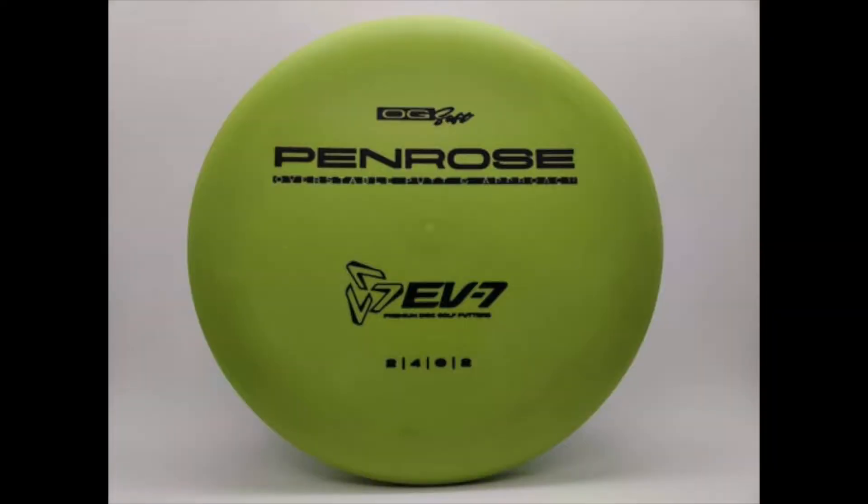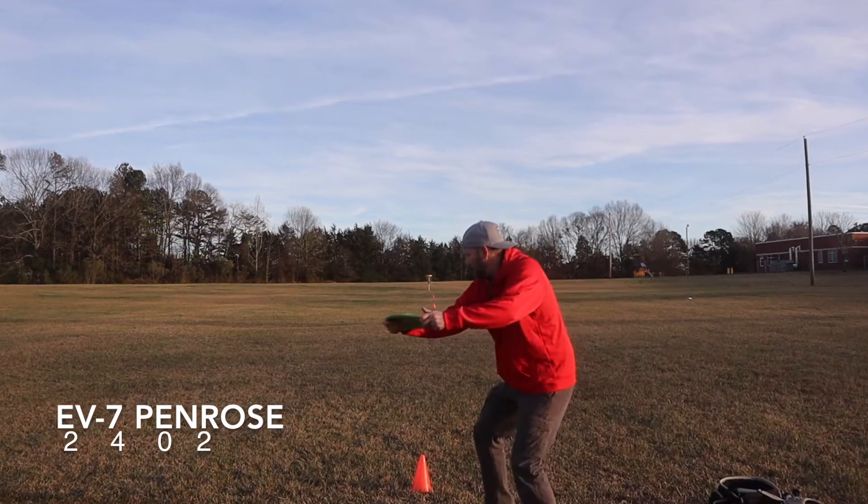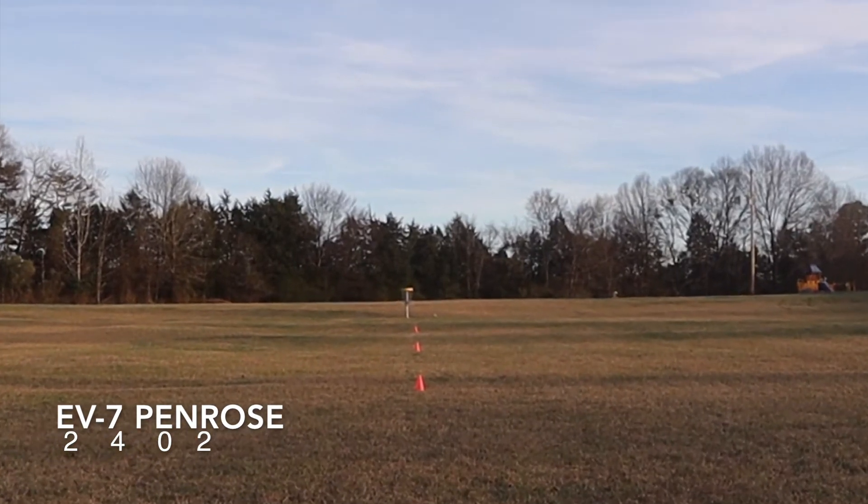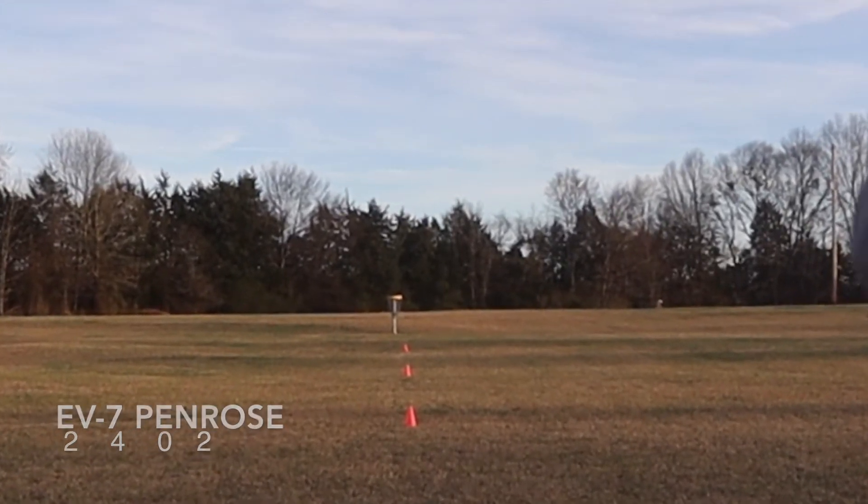First up, the Penrose EV7 in OG Soft Plastic. The profile of this one is pretty interesting. It has a bead, but it's not a big bead — it's a small bead. Throwing it flat, it finishes nice and strong. Just start it a little bit to the right of a hole and it should end up nice and strong.